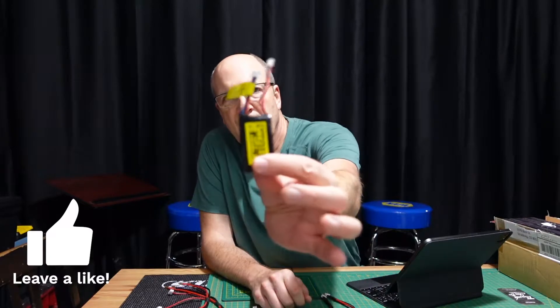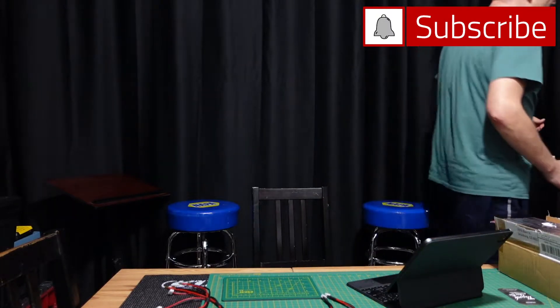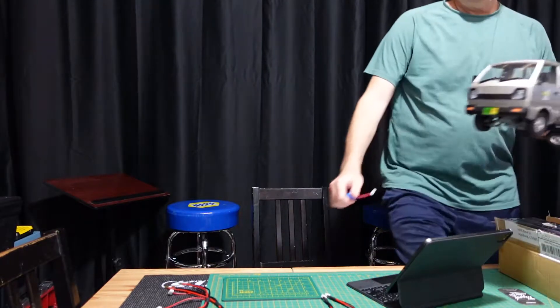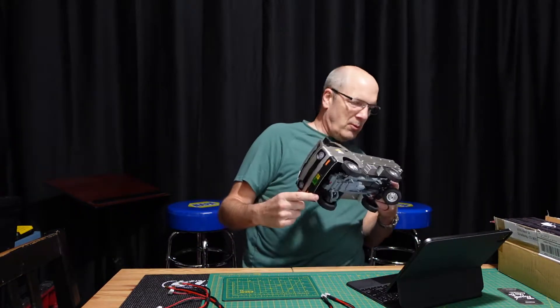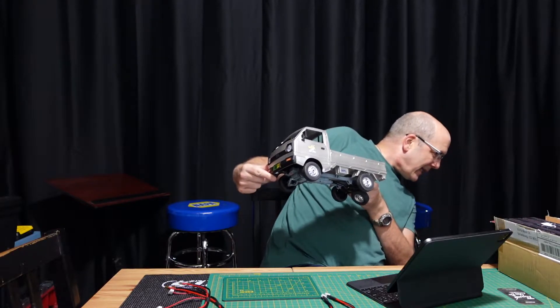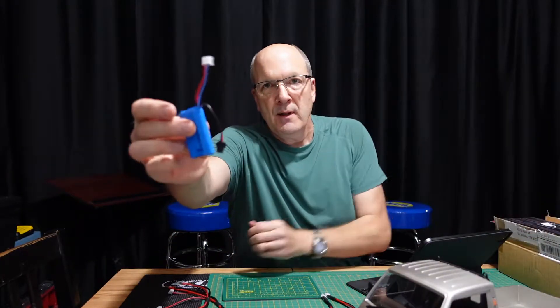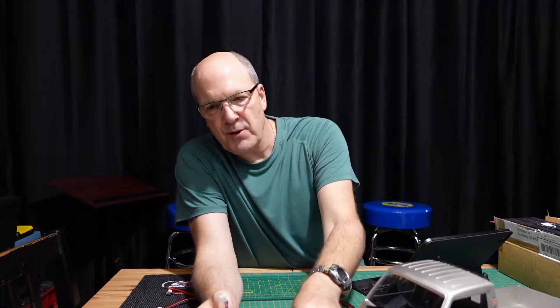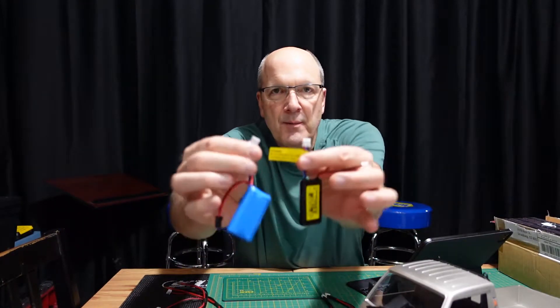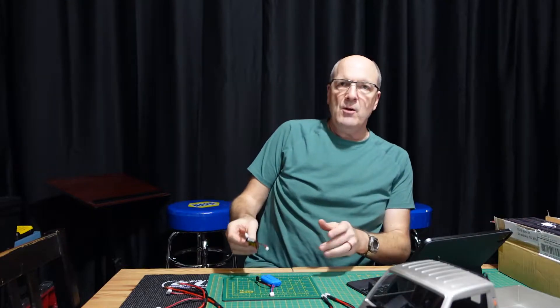We have a couple of Axial SCX24s — great little cars. They have batteries like this. And then I got one of these — I can't remember what they're called — Kei trucks. It has a battery like this, and there's something they both have in common: when you charge them, you charge them on the balance port. Go figure — you charge them on the balance port.